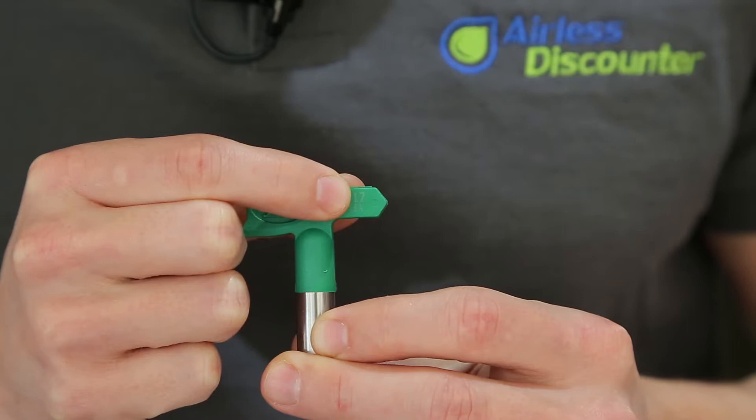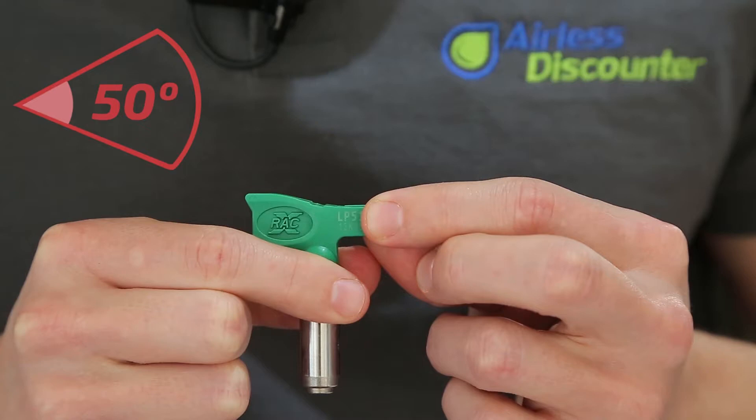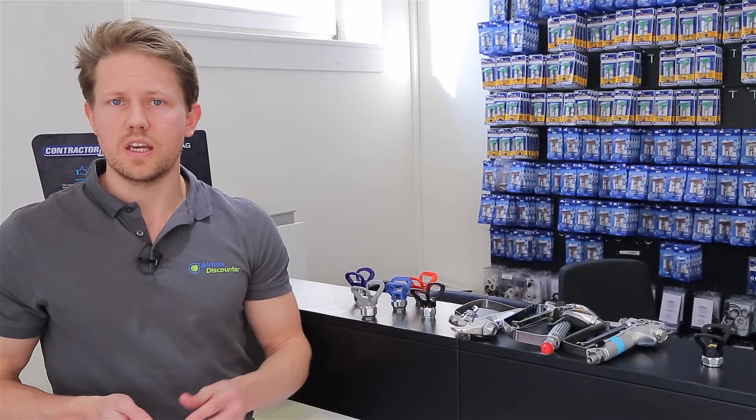For a 517 tip, we look at the 17, so it will be a 0.017-inch width hole. The 5 is the spray angle — you take the 5, put a 0 at the end, and get 50, which is a 50-degree spray angle.